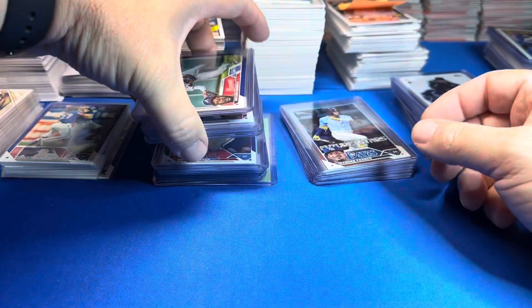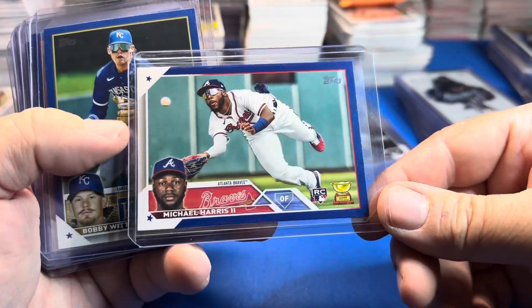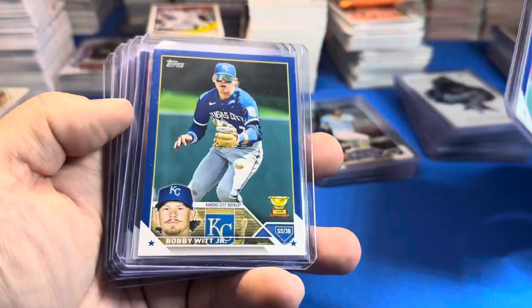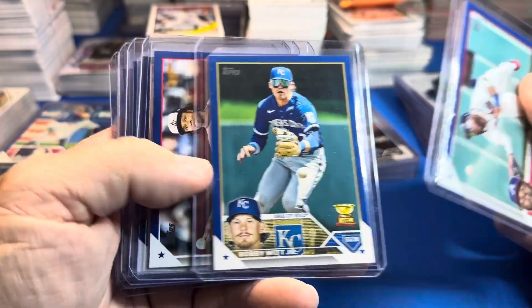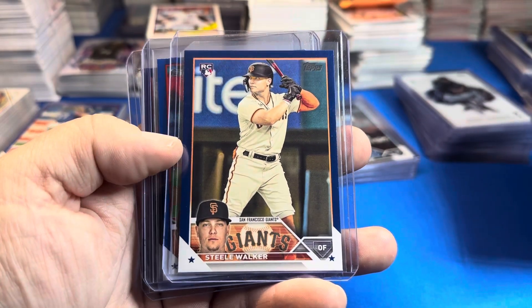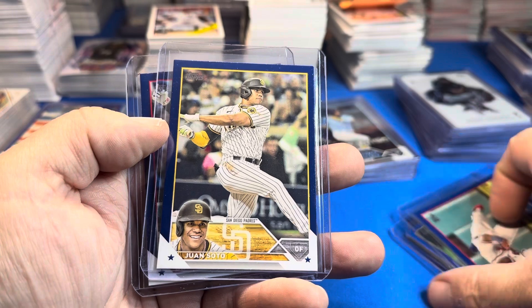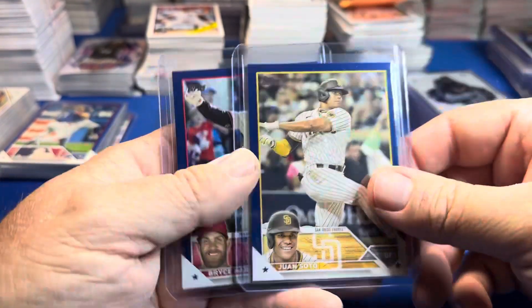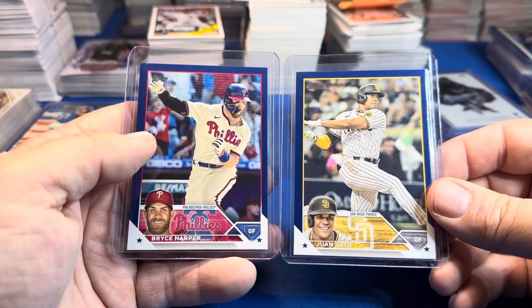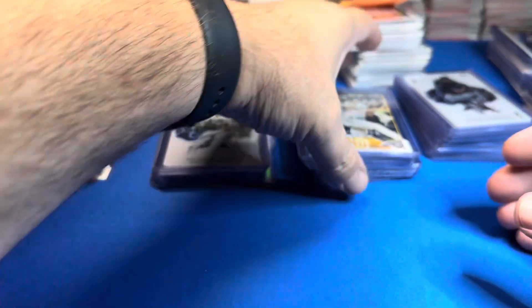The blues look really nice — by far the best blue in my opinion. Michael Harris rookie blue. Also got the Bobby Witt cup — that looks pretty nice. Future stars: CJ Abrams, Steel Walker, Zach Thompson. And a couple of the better veterans — superstars — Bryce Harper and Juan Soto.